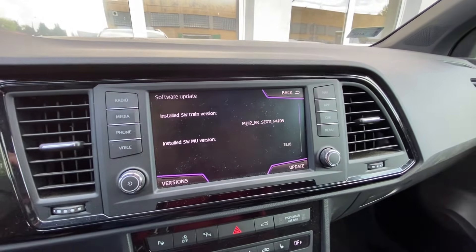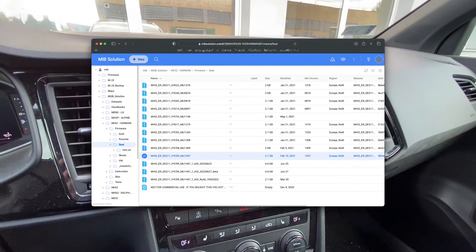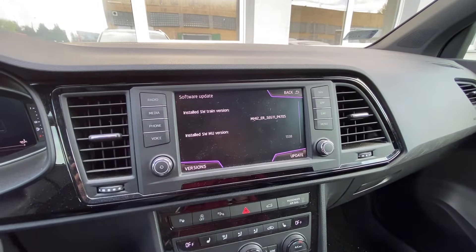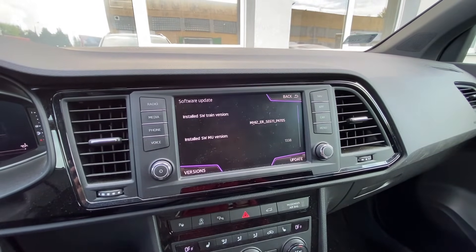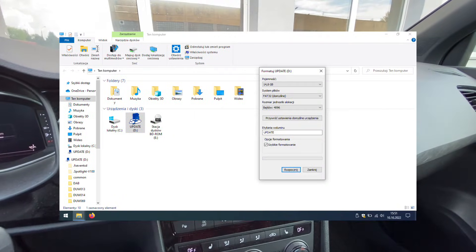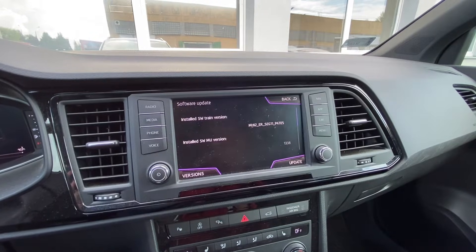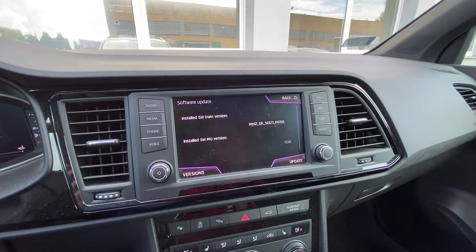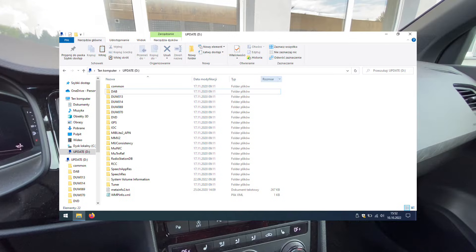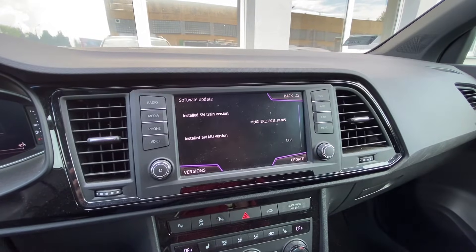After looking for a while I found an update that should be installed here. Preparing the SD card is pretty simple — take an empty SD card with at least 16 gigabytes of free space formatted with the FAT32 file system, and copy the update files to the root directory of the SD card. You know it's copied correctly if you can see the meta info file when you open the SD card.